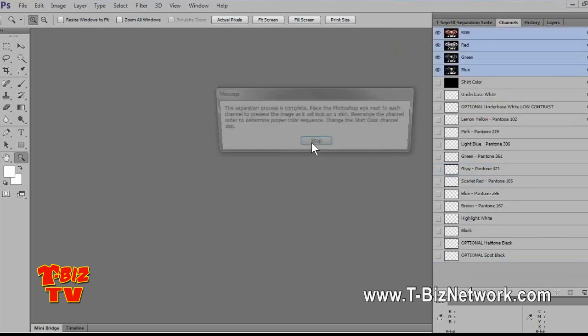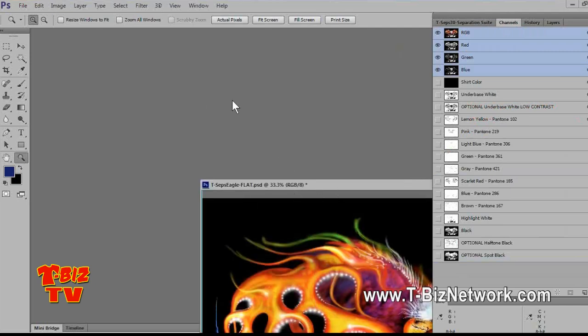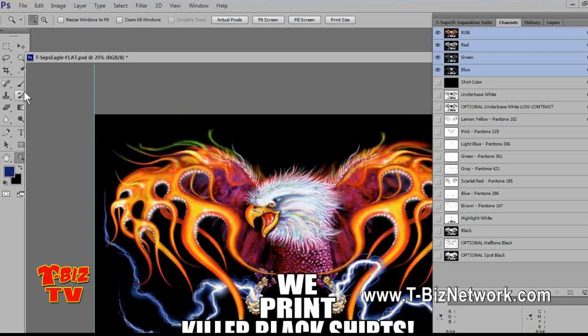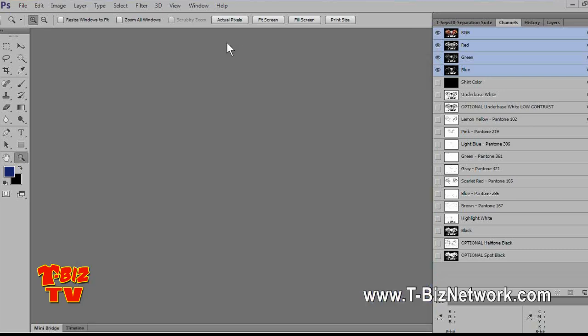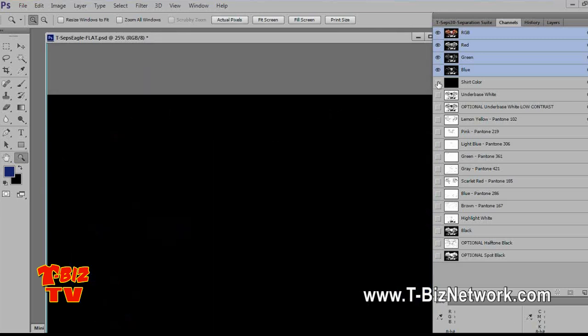If we open up the channels panel, you can see it cooking. Here's the actual separation file — it's from the T-CEPs sample file you can download. It's a generic file that says 'We Print Killer Black Shirts.' T-CEPs runs lots of colors; the default shirt color in T-CEPs is black. T-CEPs 3.0 gives you options for the underbase — a high-contrast underbase and a flat underbase. T-CEPs 2.0 doesn't have this option.